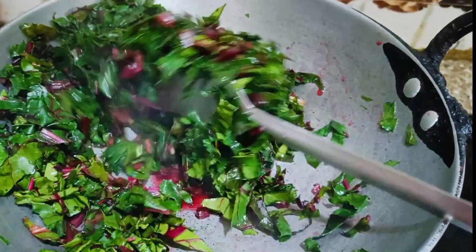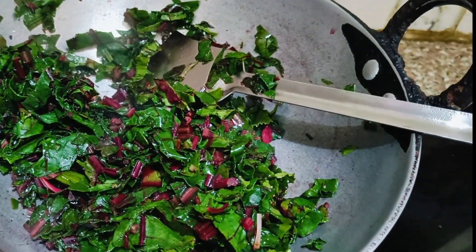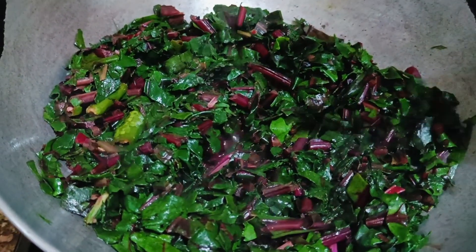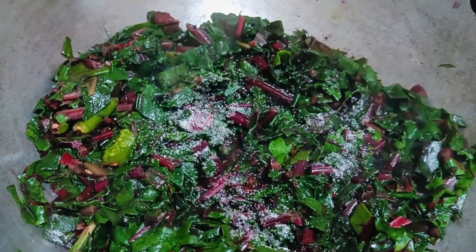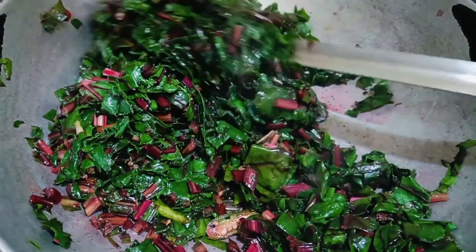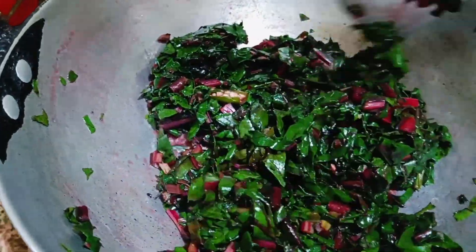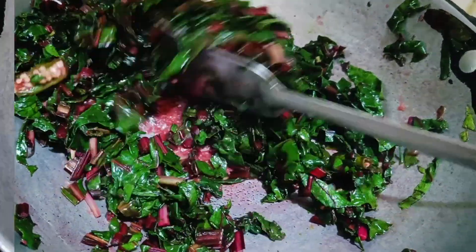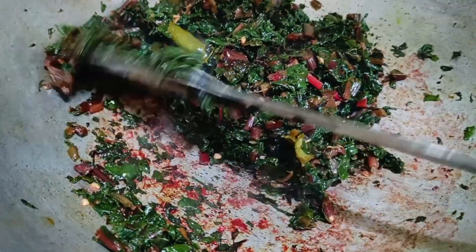Friends, I want to tell you that if you have any health concerns, please consult with your doctor before eating beetroot leaves. But if you don't have any problems, I still recommend checking with your doctor, as there are so many nutrients involved. They will tell you that you can include it in your diet — you can have it 1 to 2 days per week.